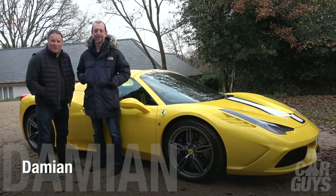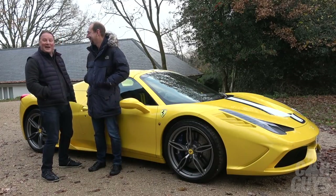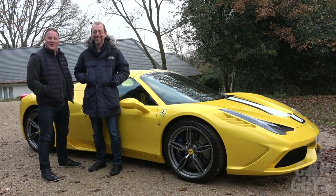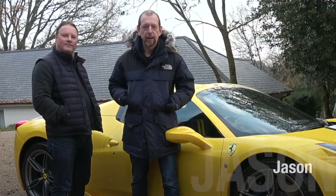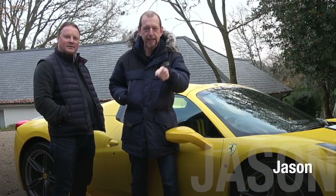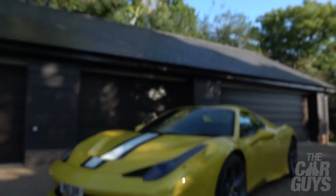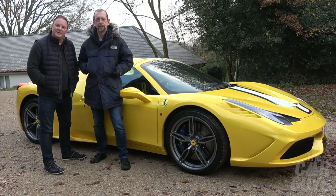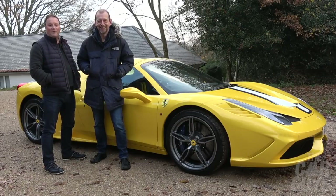Welcome to the car guys. It's minus four degrees, so naturally the car we've got for you this week is the 458 Speciale Aperta. After promising that we would do it at 10,000 subscribers, we are finally driving the 458 Aperta. It's time to take this 600 brake horsepower limited-edition Ferrari out for a thrash.